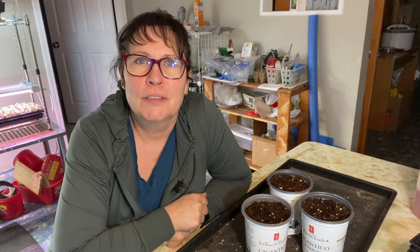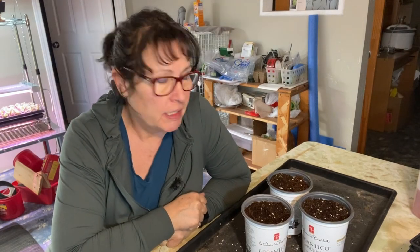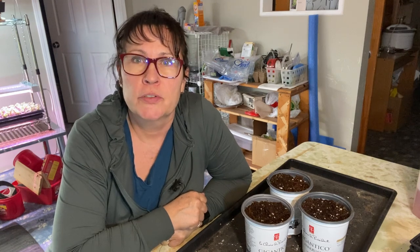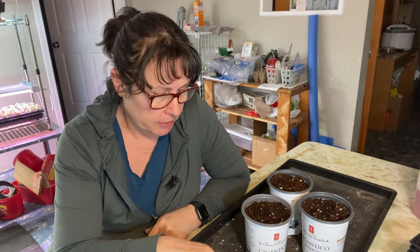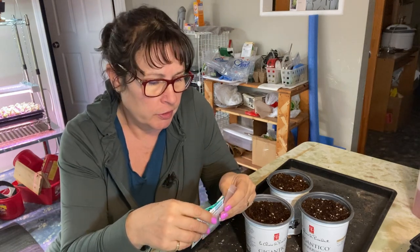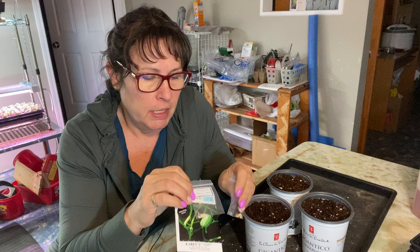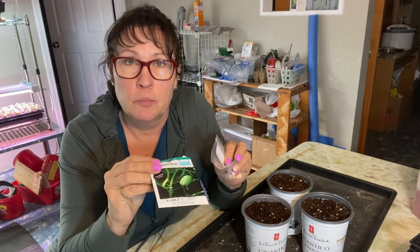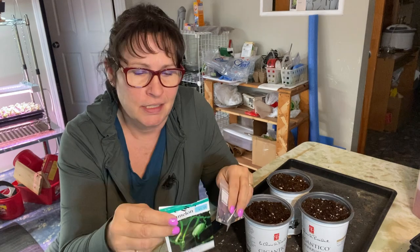Hi there and welcome to Little Garden on the Prairies. In today's video we are going to be planting some cucumbers indoors from seed — and not just any old cucumber like an English cucumber or a pickling cucumber. Today I'm going to be planting some of what I like to think of as the more exotic varieties of cucumbers.